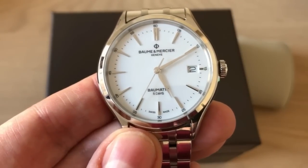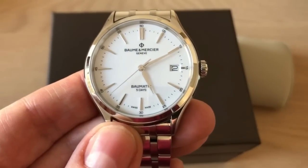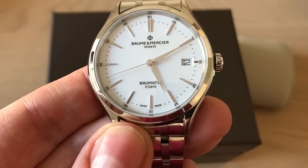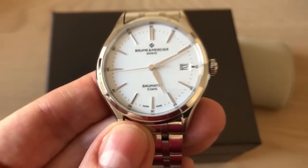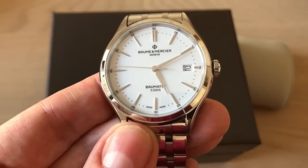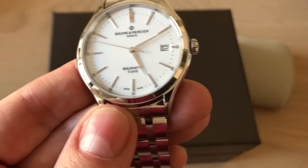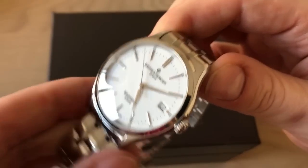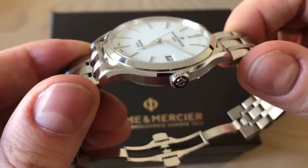What they did with this movement is make all movements within COSC specifications — between minus six and plus four seconds per day. You can also get this watch in a COSC-certified version, which is even more accurate, but it's more expensive than this one.